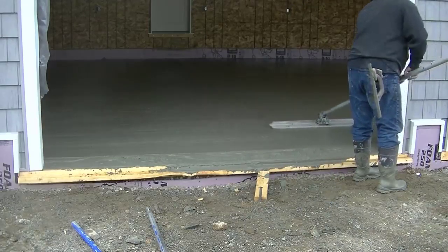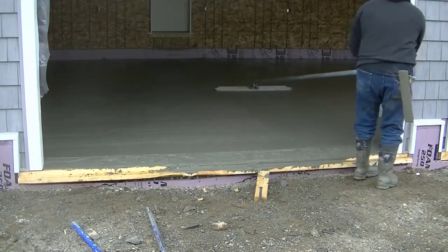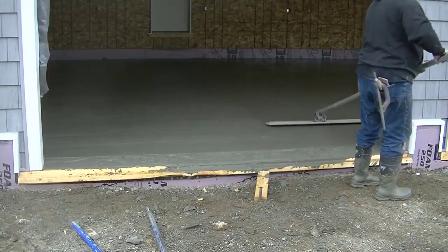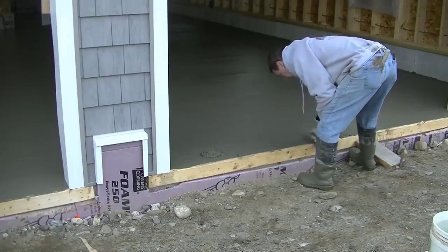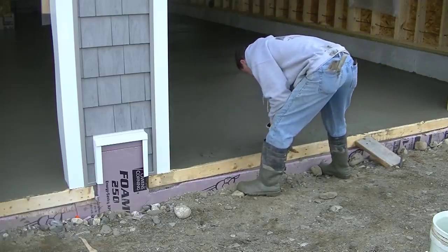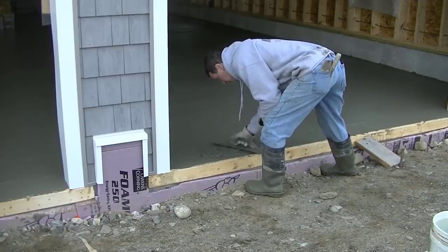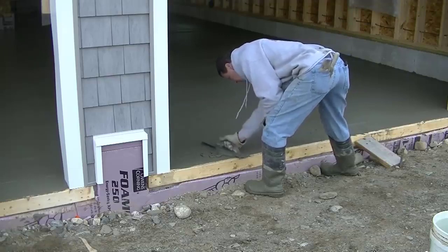We're finishing up right here in this last garage door — this was a three-bay garage. Luke's going to get that last piece bull floated. We set those two-by-four forms about a half-inch lower than the height of the floor, so we taper the doorway down to the top of that two-by-four, about eight to ten inches back. That way, when the garage door shuts, any rain running down the outside will hit that taper and run outside rather than back into the garage.